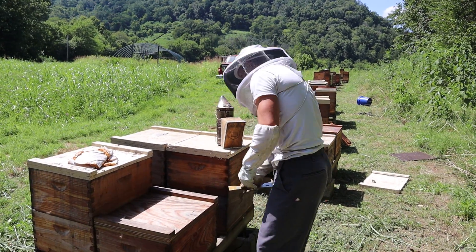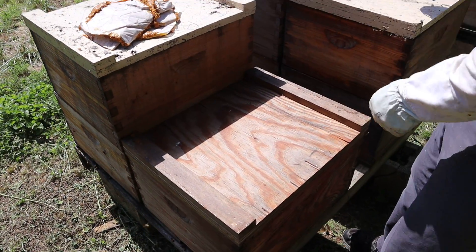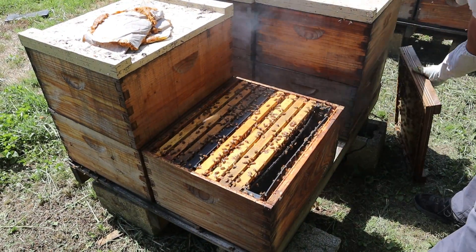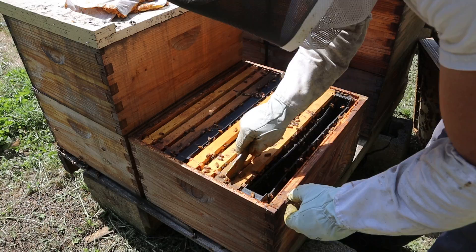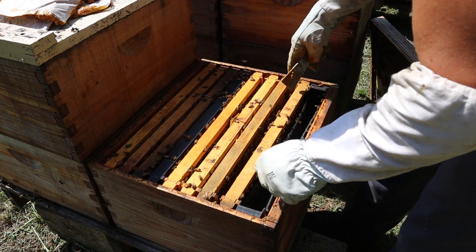We're not really worried about fall swarming too much right now, especially since we're splitting bees. We're mainly seeing where they're at — some of these are going to need some feed. We don't produce fall honey to sell. If we ever start doing it, it'll be a small amount, but I really don't care for the flavor of it, and a lot of our customers don't either.